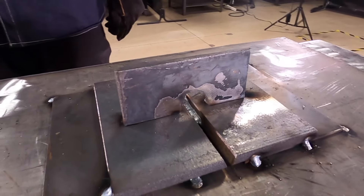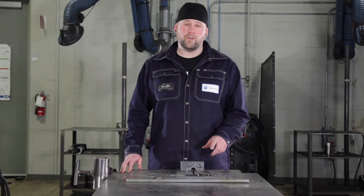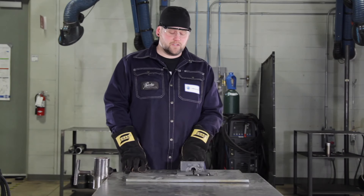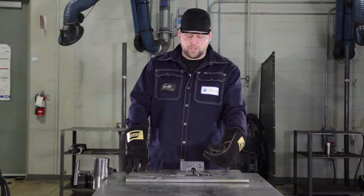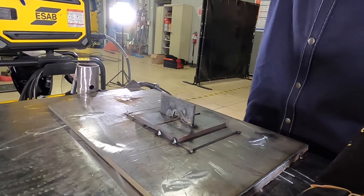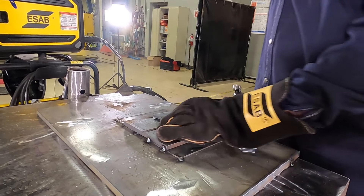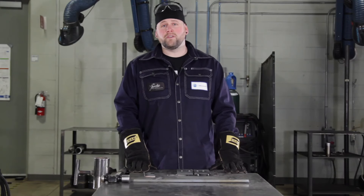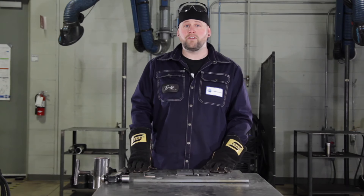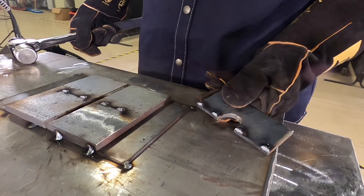Once you've got your weld in, you're ready to pull your brace off. Same as before, we put our tacks on the back side of this plate. We're going to push it on the same side as our tacks so it'll break off easy. By using small tacks instead of full welds, you'll be able to bust that bar off clean and easy, and cleanup with the grinder is way quicker.